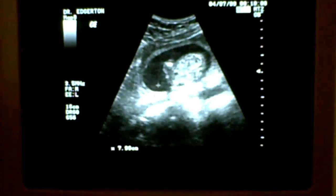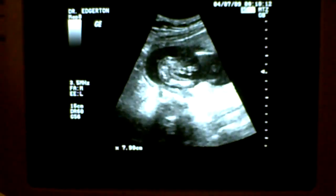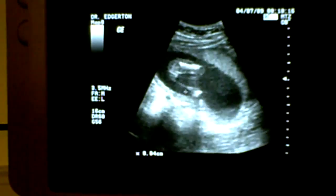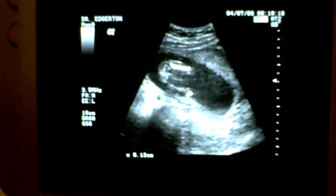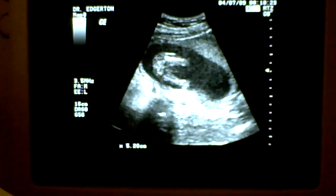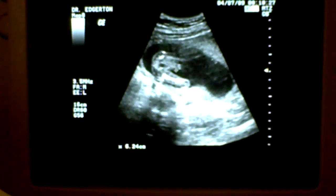Now we'll try to twist the ultrasound a little bit to try to see what we can see between these legs. This is a leg here, this is the bottom coming around here, and this is another leg here, so we're looking right in this area.